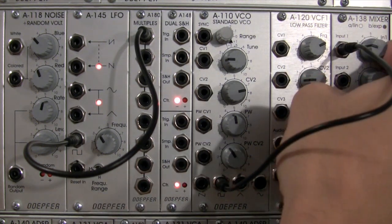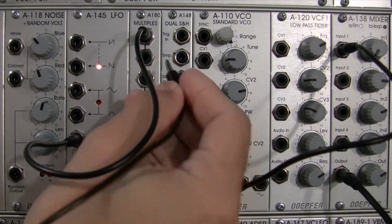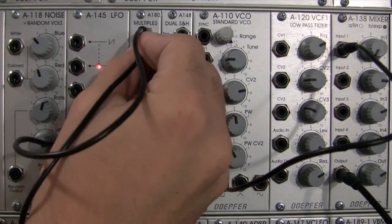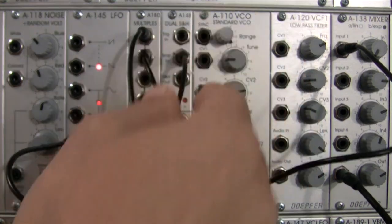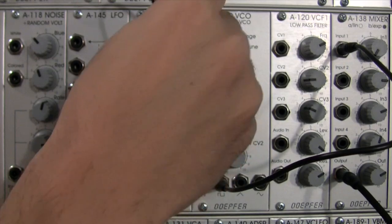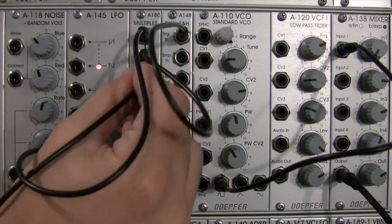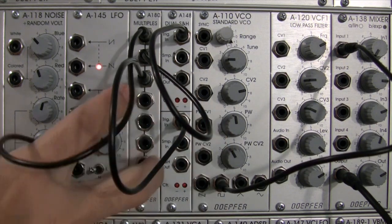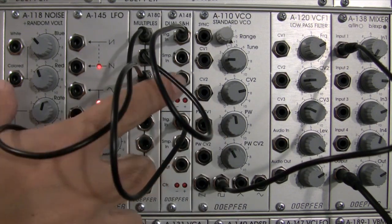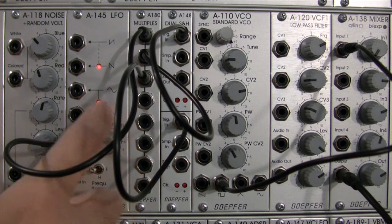I'll turn that down a little bit as we continue to patch. We're going to take our square wave and patch it into the top trigger input and then also into the lower trigger input. So now the same square wave is going to be triggering both sections — top sample and hold and bottom track and hold — at the same frequency.